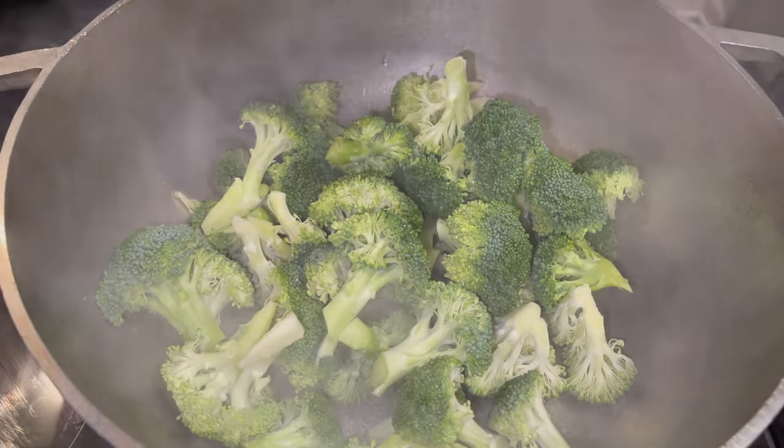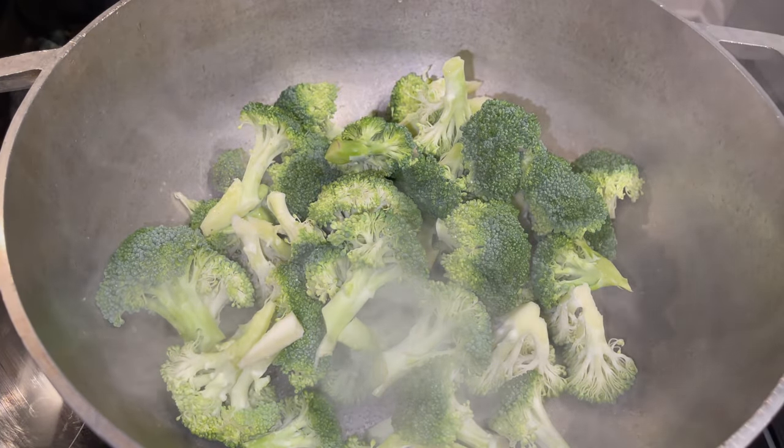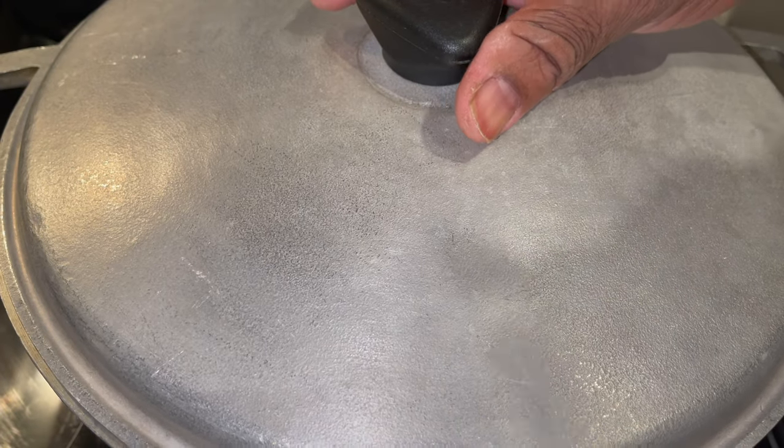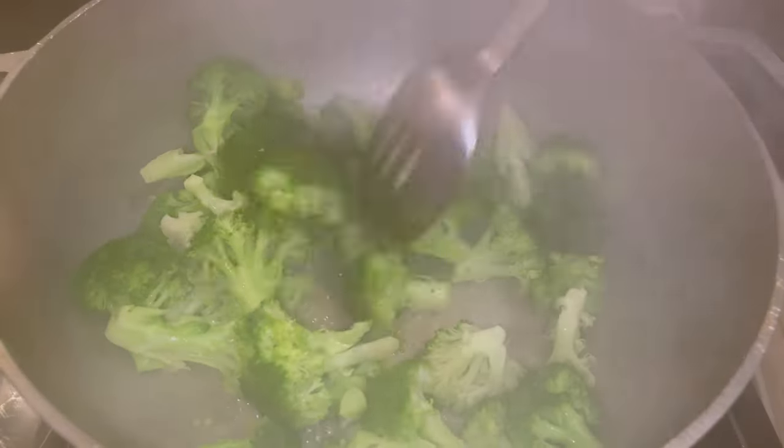Now we're going to add the broccoli to that pot with a little bit of water. We don't want the broccoli soft and soggy. We're going to cook this for two minutes only. Stir that all around.